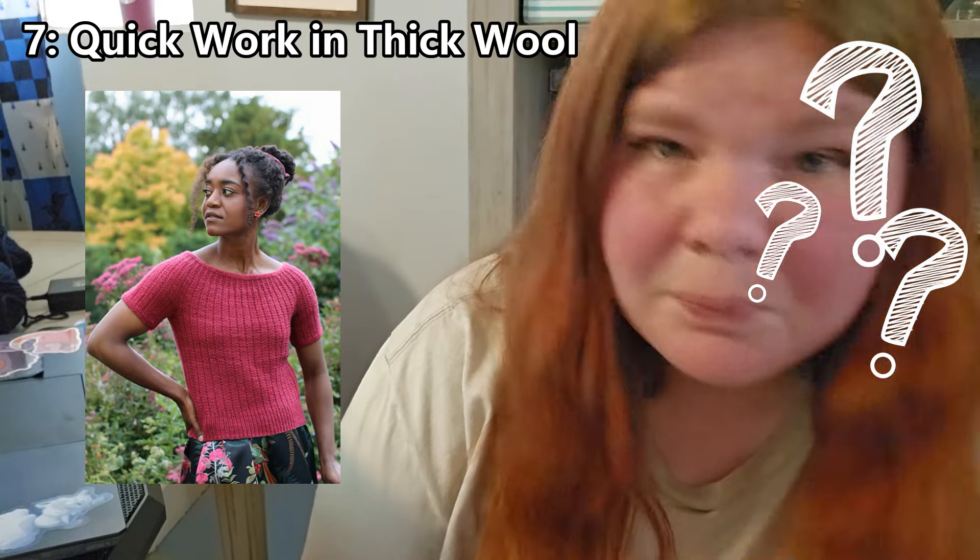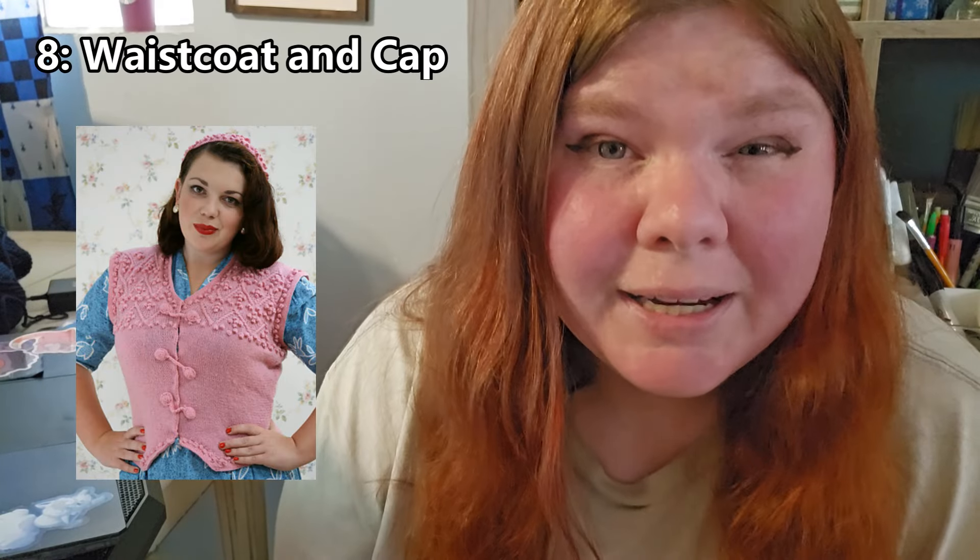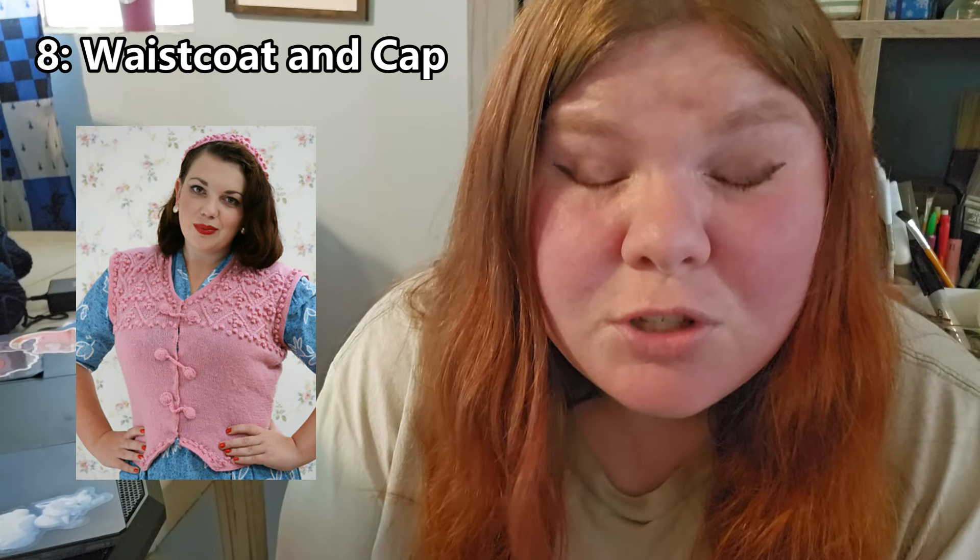This next pattern is called Quick Work in Thick Wool. I'm guessing it's a faster knit — it seems like it might use a thicker, bulkier weight yarn. It's ribbed and really cute. What makes me really like the pattern is the open neckline. I tend to prefer sweaters that aren't super high up on my neck — this seems really nice and comfortable, not too tight around the neck, and the ribbing makes it a bit more form-fitting. I think this pattern is really cute.